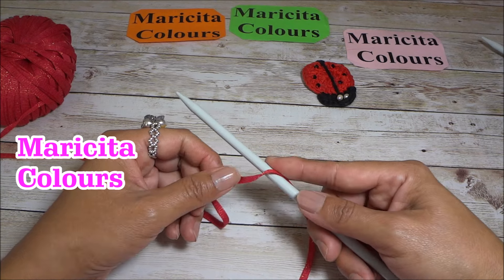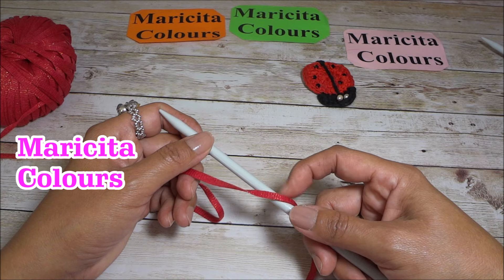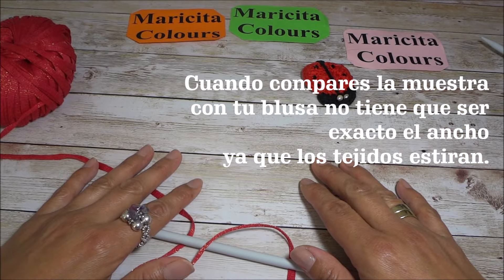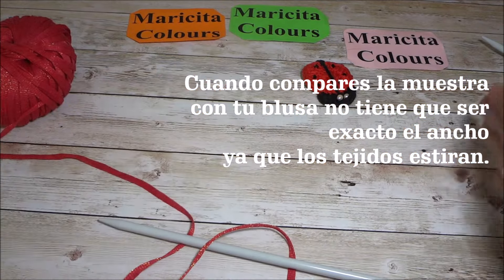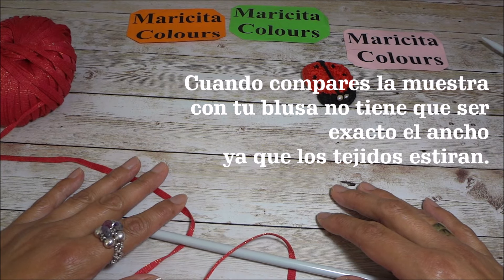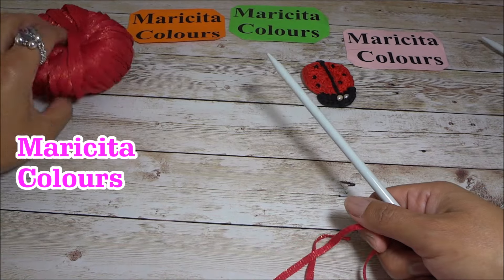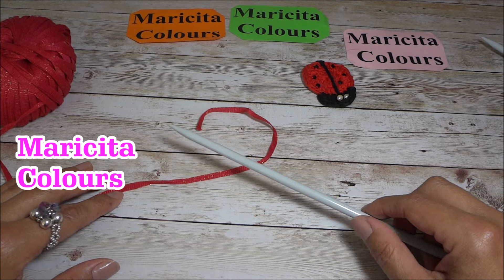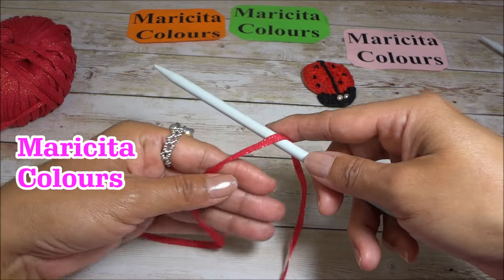The first thing you should do is make a small swatch of 20 stitches and knit 3 or 4 rows. Then you calculate by comparing with a blouse you already have in your size. You compare this small swatch with the width of the blouse you're going to knit. That's how I always measure or calculate stitches for my blouses. My blouse is a large size, but you can make it in all sizes. For this blouse I'm going to use 80 stitches.